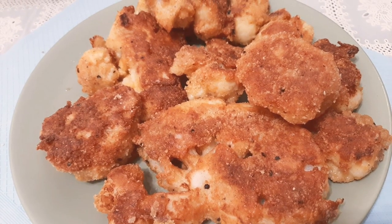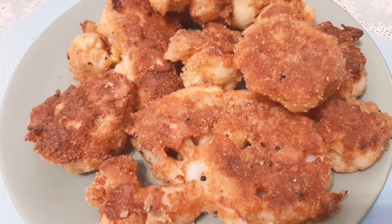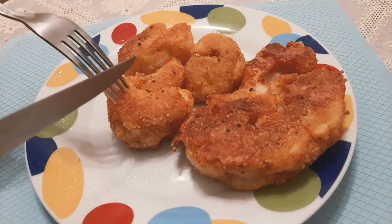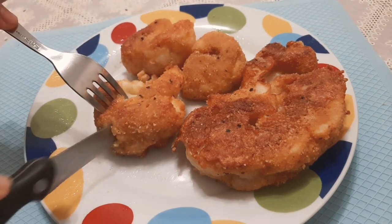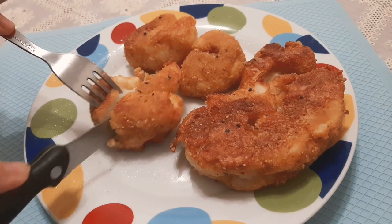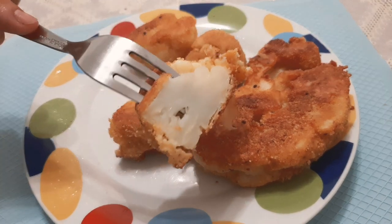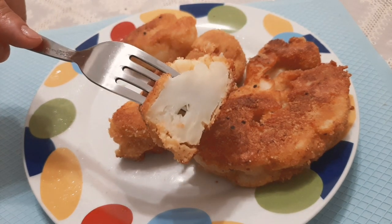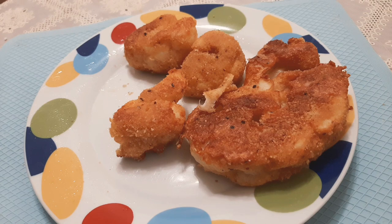The fried cauliflower is ready! Let's taste — mmm, crunchy outside, soft inside. Yummy! Thank you.